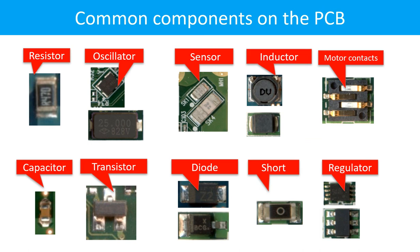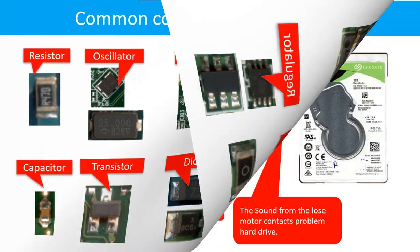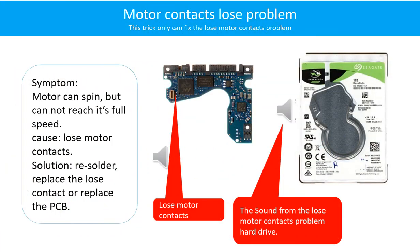This picture shows some regular components on the printed circuit board. Motor contacts loose problem: the motor can spin but cannot reach its full speed due to loose motor contacts. Solution: resolder or replace the loose contacts, or replace the PCB. Here is the sound from a hard drive with the loose motor contacts problem.